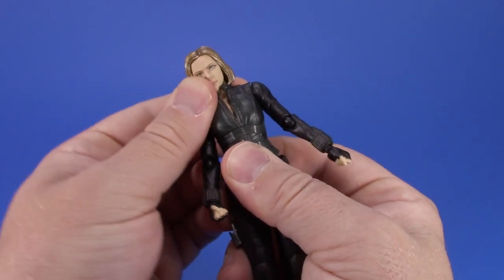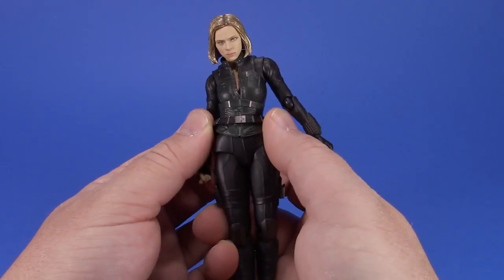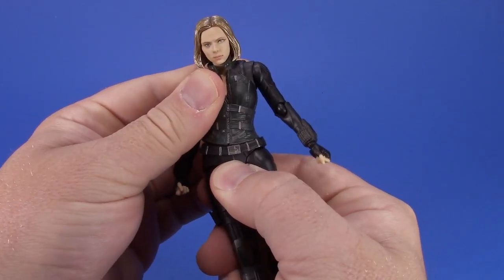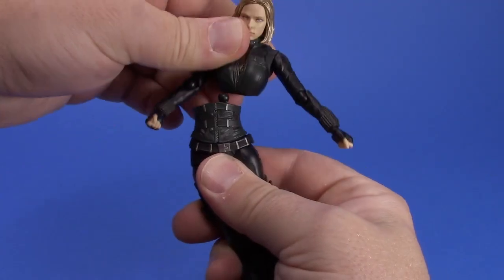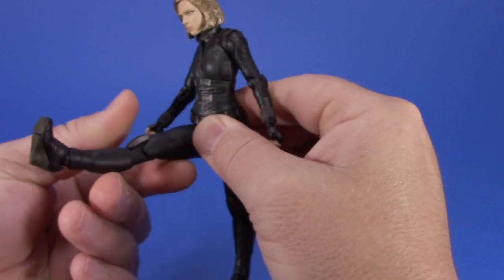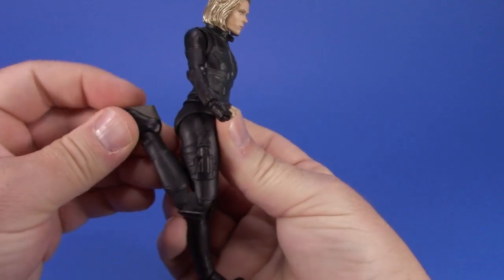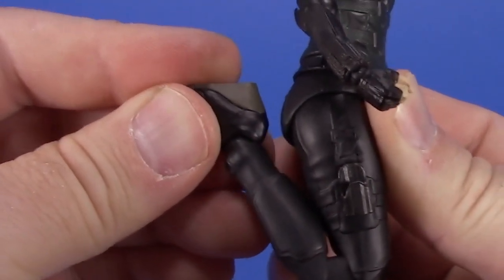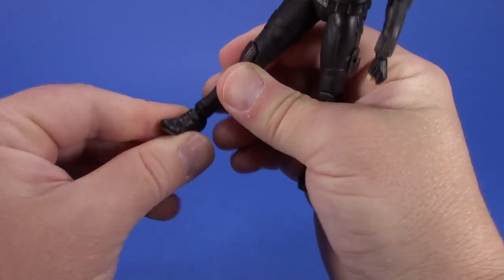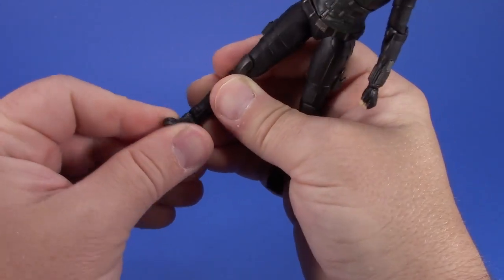At the waist the belt floats and you can bring it forward, back, and side to side - working together you get a good range of movement. No drop-down hip this time around but you can still get all the way forward, a little bit back, and all the way out to the side. There's rotation on that ball, double knee, decent ankle forward, and a forward-facing angled pin for tilt since it's a high heel, plus a toe joint.